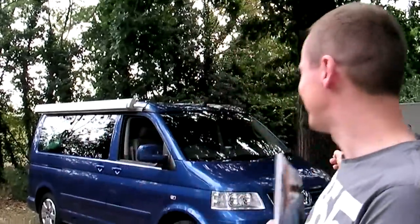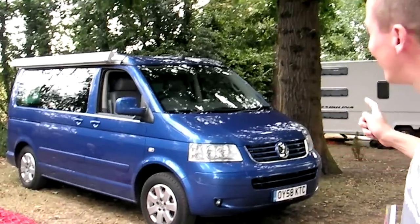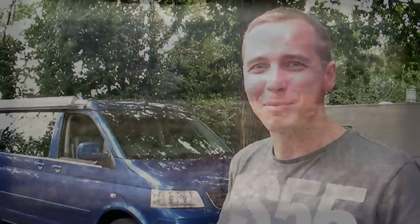This is Stuff Magazine. I'm Tony from Stuff Magazine. This is a VW California and I'm going to find out just how good it is and if it can recreate the magic of my 1968 bay window.